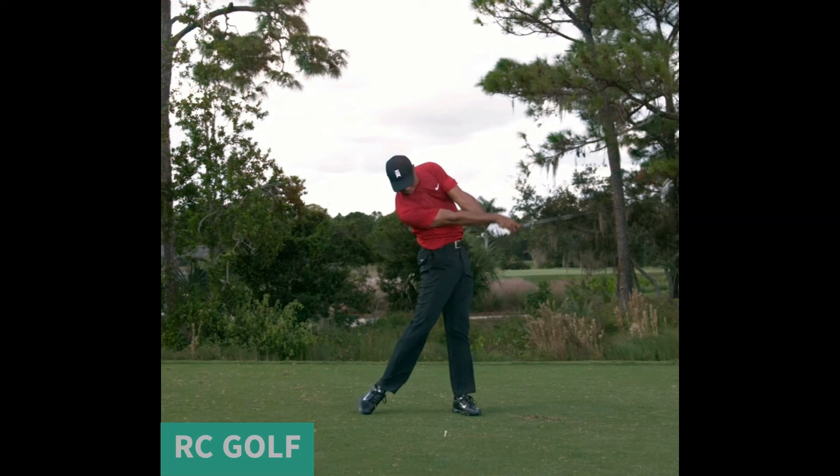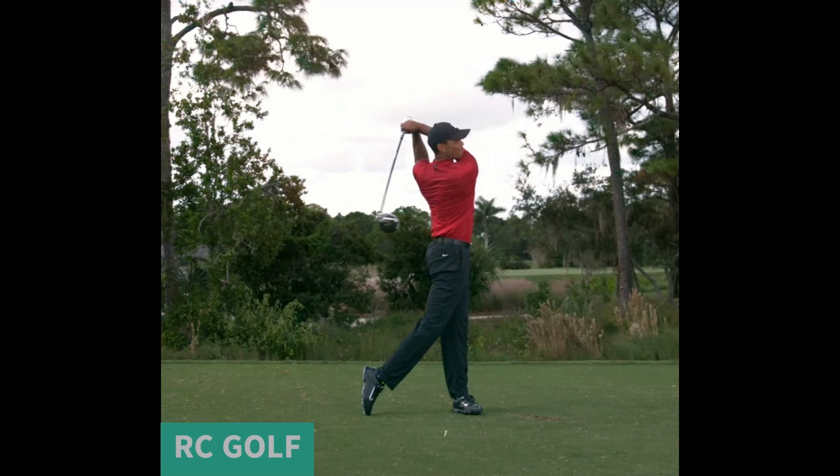Tiger's follow-through is characterized by a balanced and athletic pose. His body rotates fully toward the target.